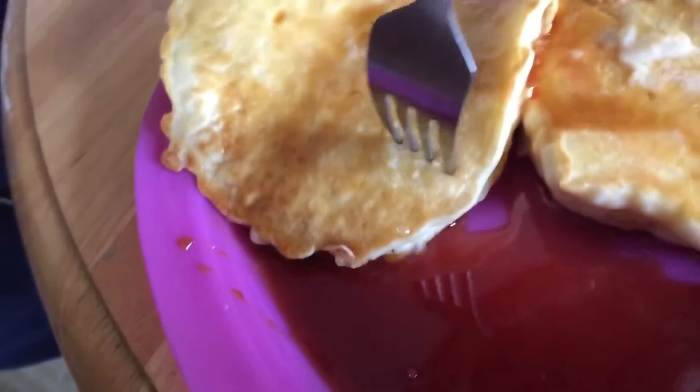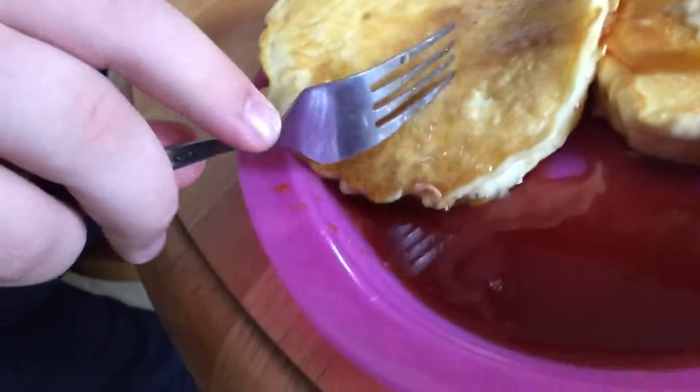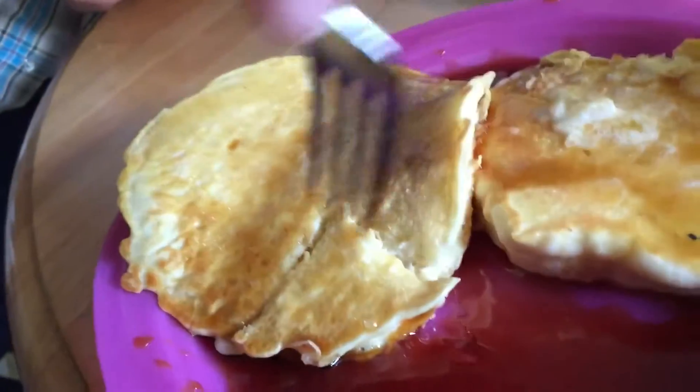I already taste-tested it but the camera wasn't recording. So now he is going to do the taste test. He picked up the whole pancake to eat it instead of cutting with a fork — I'm sorry, I've never had to cut with a fork before, I've always just picked it up. Oh yeah, now that I think about it I've seen you eat cereal the same way.